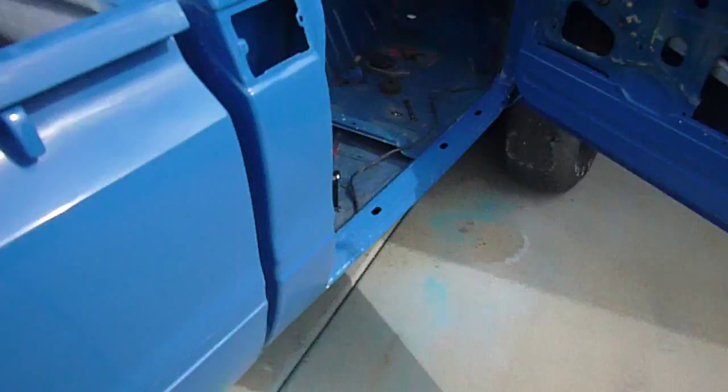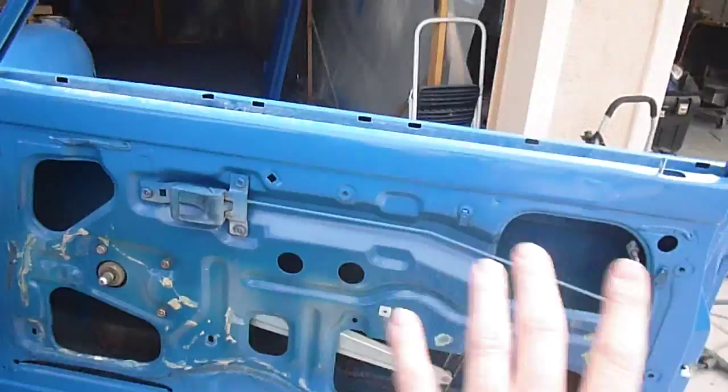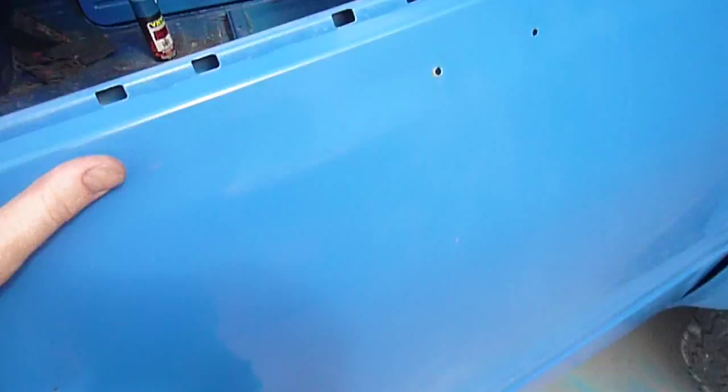I did the door jams and stuff like that. I put the panels back on and it'll be hidden. So far Summit paint seems to be doing pretty good. I'll show you when I get this all back together — it's a good day.